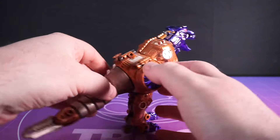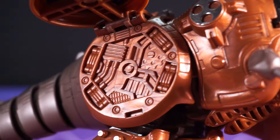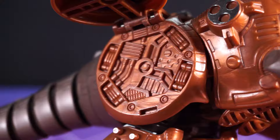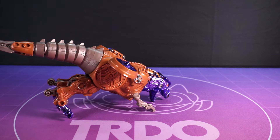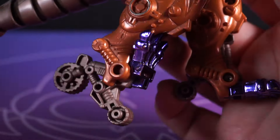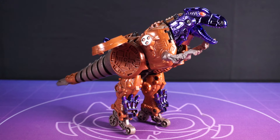But all is forgiven when you come to this mode's big features. Number one, the turbines open up to finally make every T-Rex's dream come true of flying through the air. But what about when he comes back down to earth? Well, don't worry because we've got some fold-out landing gear in this fantastic set of rollerblades. Truly one of the best things that humans have ever done.